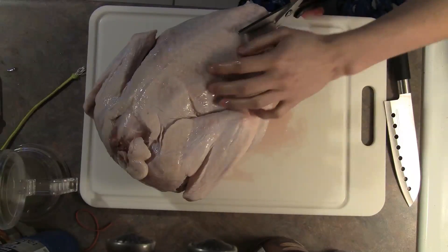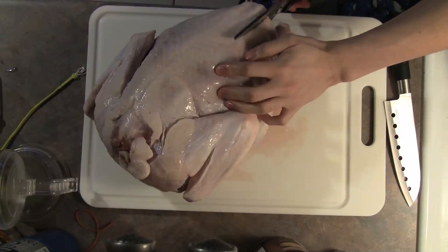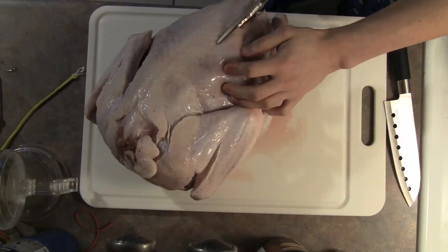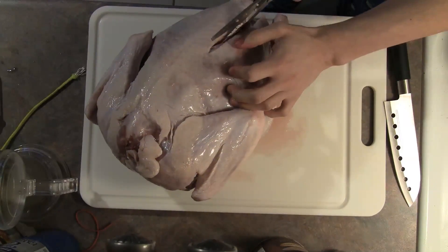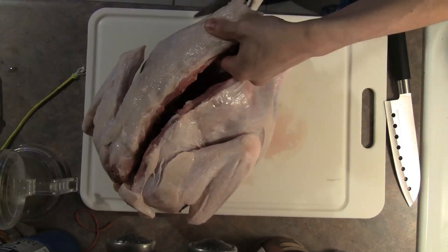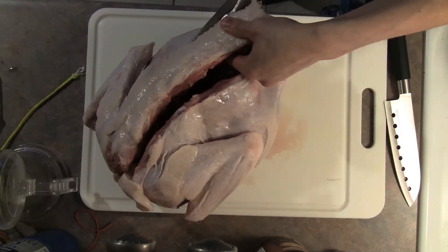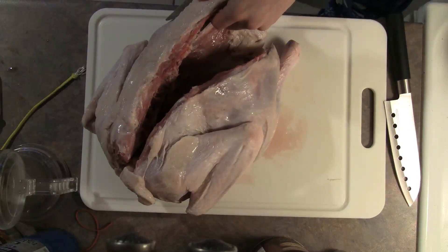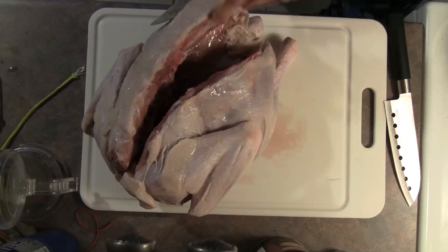The essence of spatchcocking is the removal of the spine. It's easiest to do this with a pair of good kitchen shears, but if you have just a chef's knife, you can make do as well. Make two cuts along either side of the spine. You'll be cutting through the ribs, so you'll hear some snapping sounds, and it will take a little bit of elbow grease.